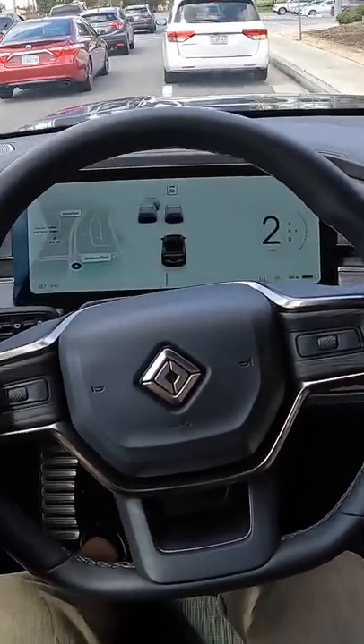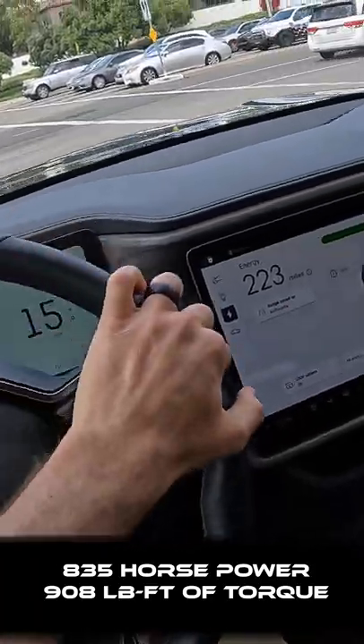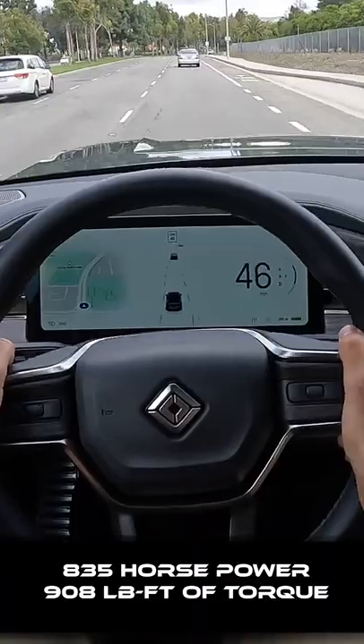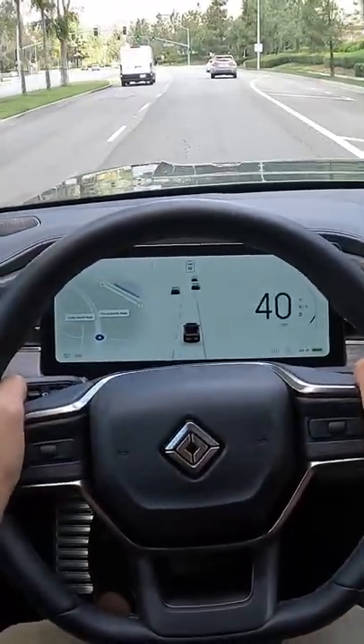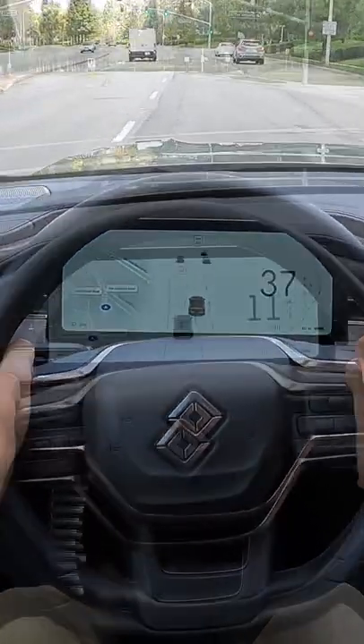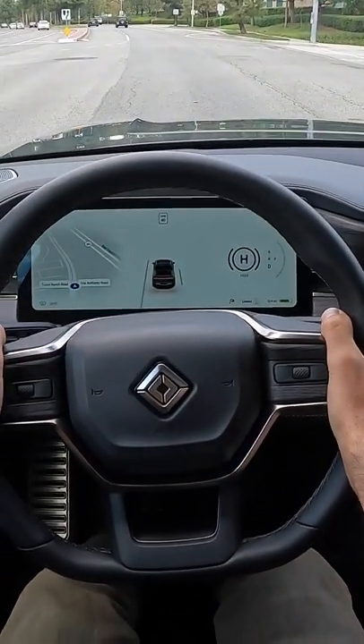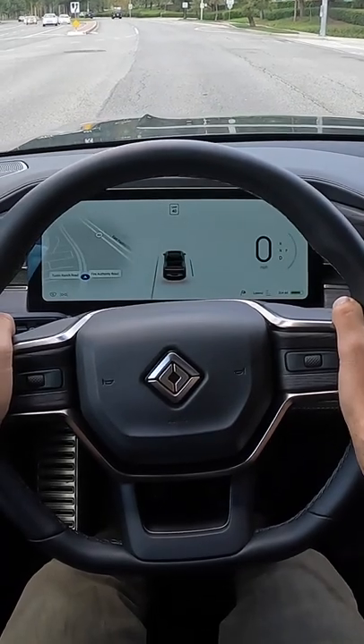This one with the quad motor and the large pack gives us 835 horsepower and 908 pound-feet of torque. How quick is the R1T quad motor to 60? Let's find out. There is no launch control system, but I am going to hold the brake while I pin the throttle, see if I can prime it a bit better. Let's go.